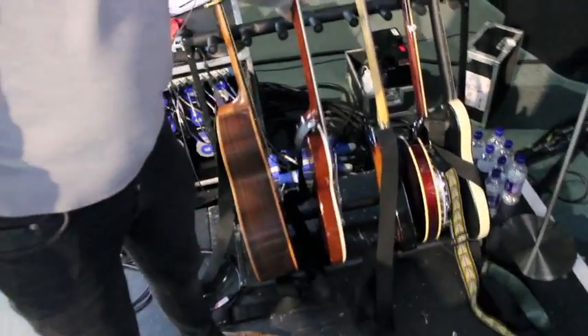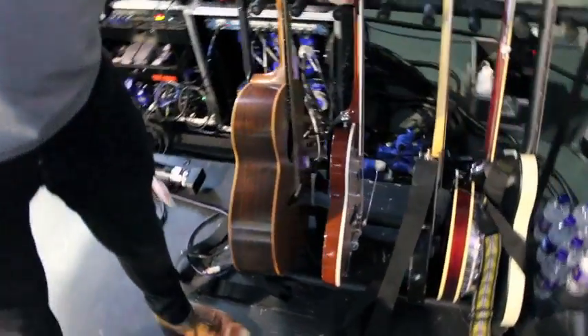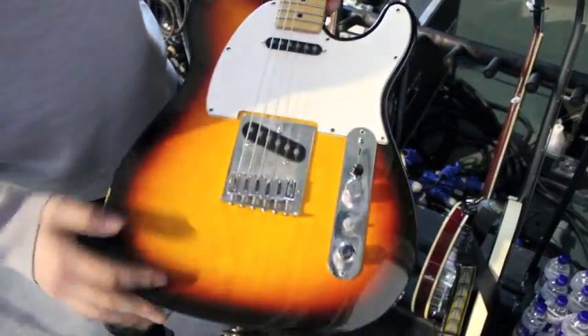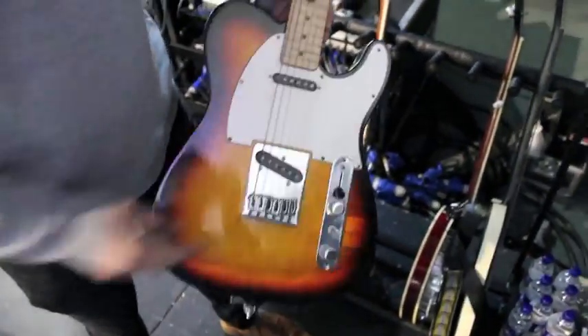We've got a Gretsch — with standard Gretsch Filtertron pickups. And this is a standard Tele but it's been updated with some Bill Lawrences, which is pretty cool.